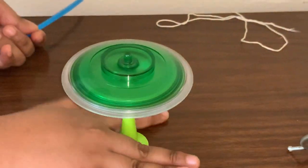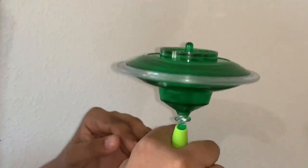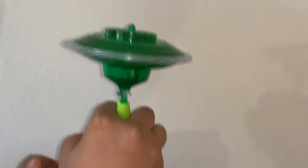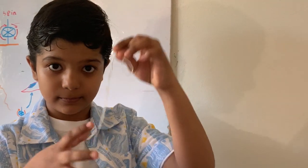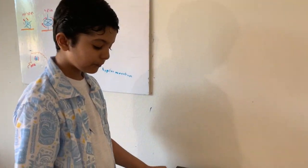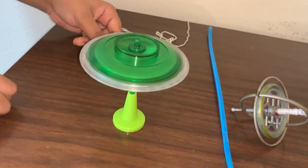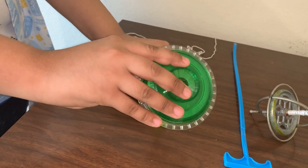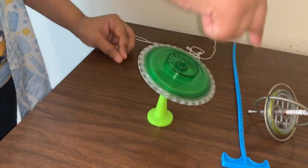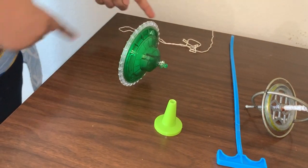Why? Because the spinning disc creates angular momentum. You can twist it in any way you want, but it will still stay. Sometimes, if the disc is spinning fast enough, you can even balance it on a string. Also, if you put it like this, it will stay spinning in that direction. Put it like this, and it shall roll in that direction.